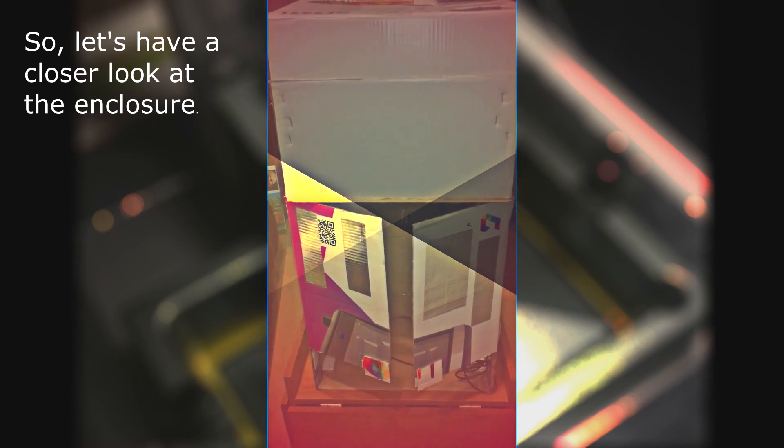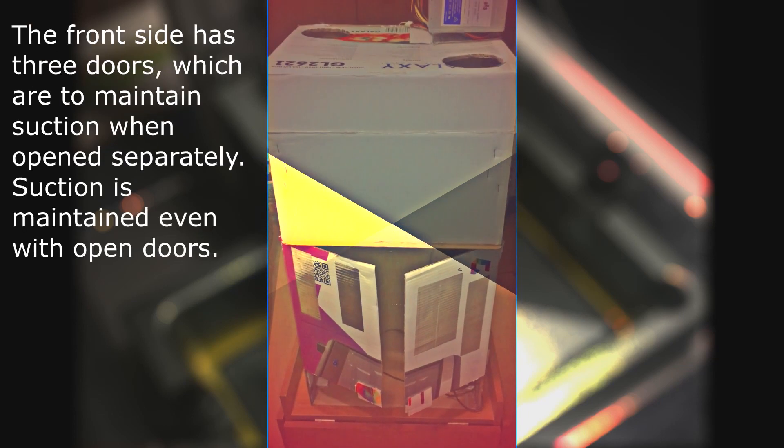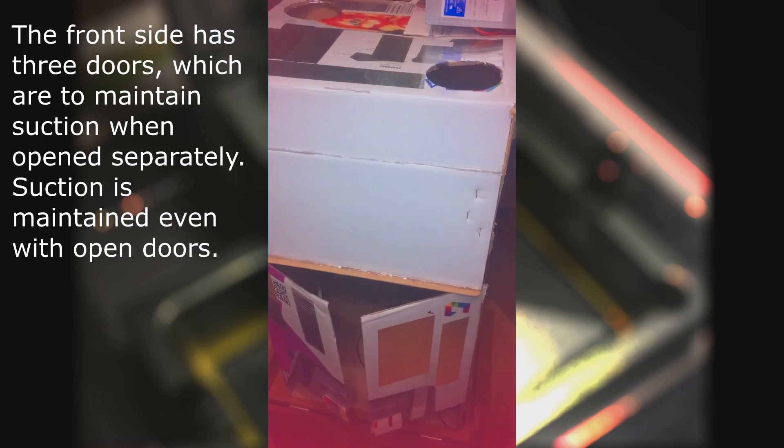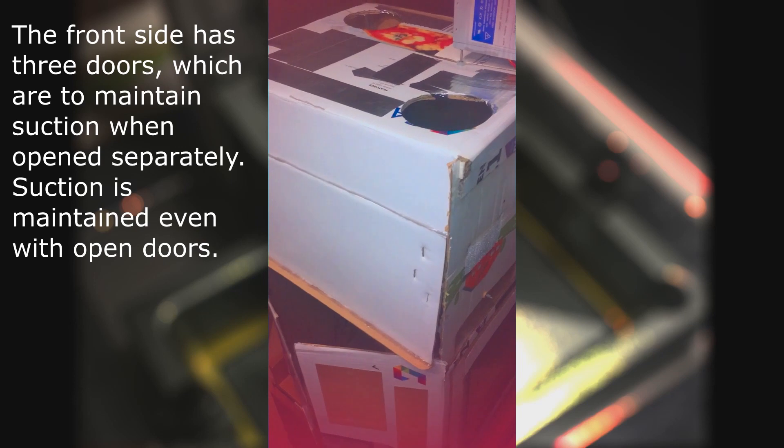Let's have a closer look at the enclosure. The front side has three doors, which are designed to maintain suction when opened separately. Suction is maintained even with open doors.